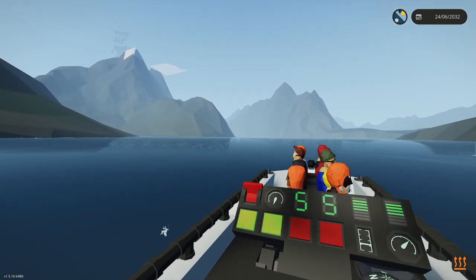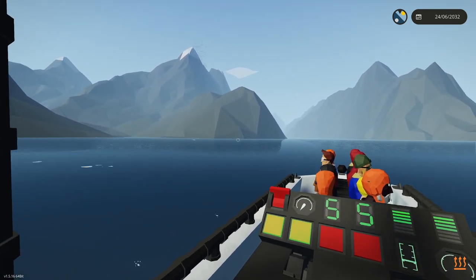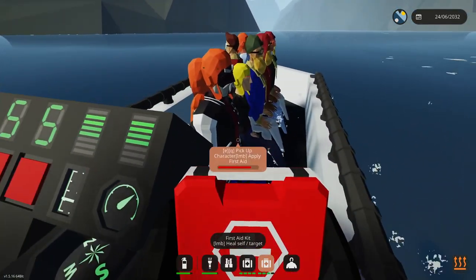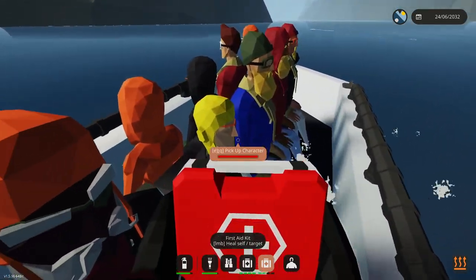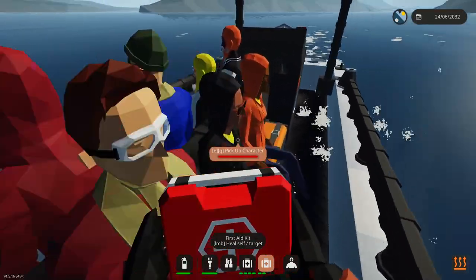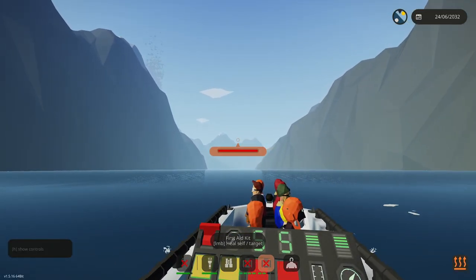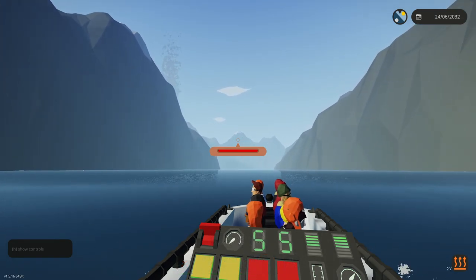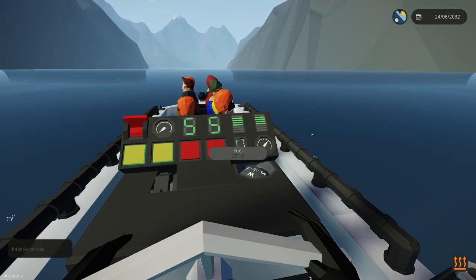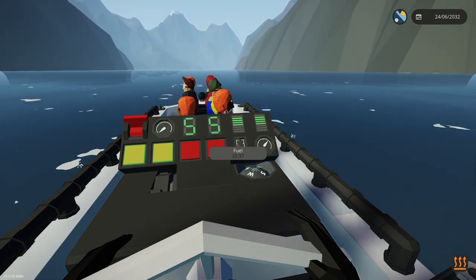I'm going to walk around and just heal people, but I need to be careful — this boat is reasonably tippy. I don't want to be too rambunctious while I'm running around. I do have an auto-stop feature if I fall off — a kill switch. We're saving, we're really using a lot less fuel. Max throttle was a lot of fuel — we only lost about 15 knots and we're saving a ton of fuel. That's not bad at all.